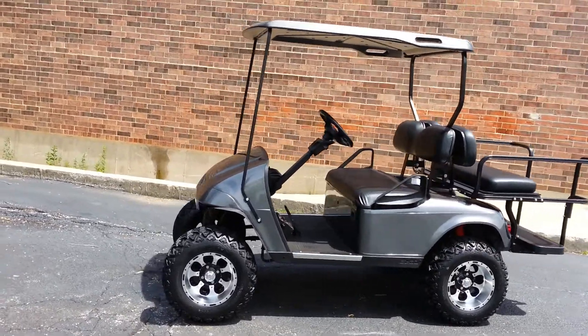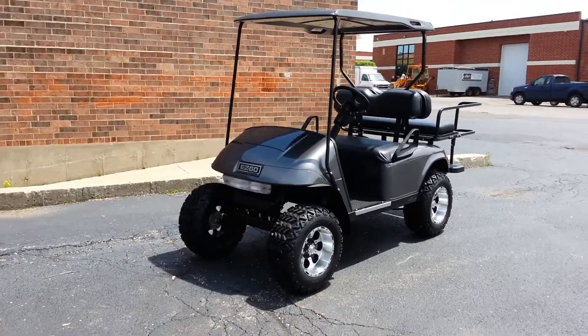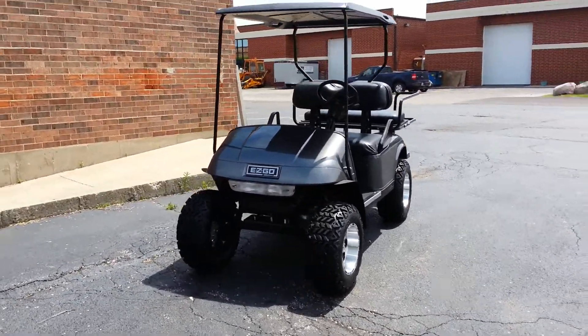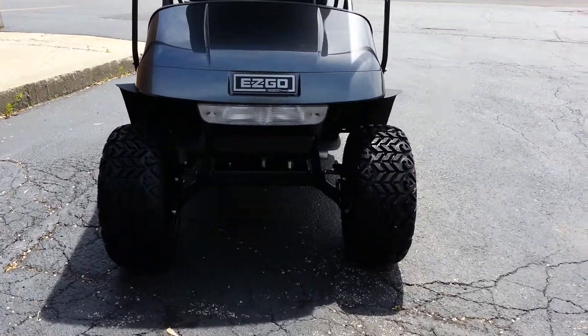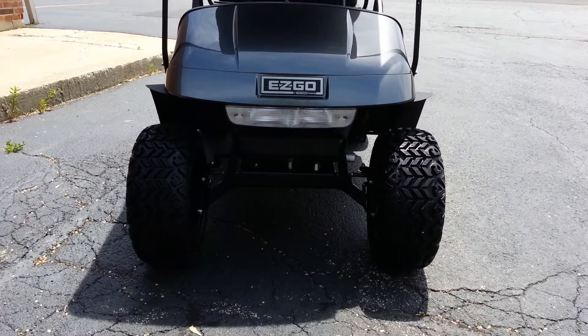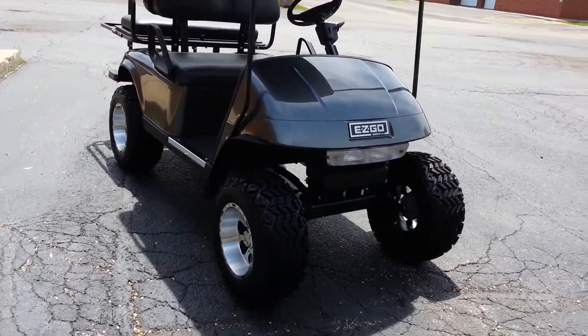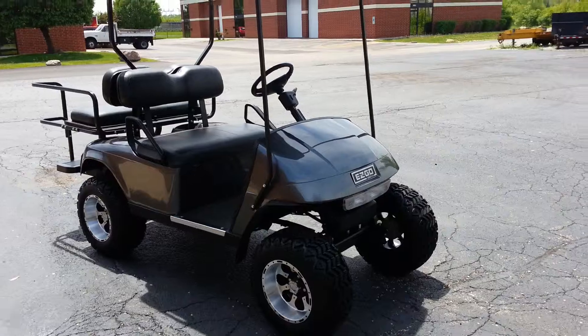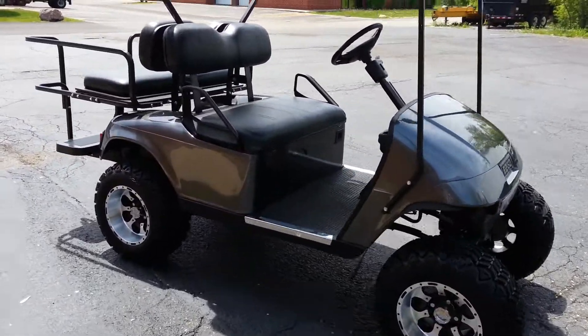As we go around, to add to the equation, we have brand new Trojan black box batteries in this cart as well. We utilized the EasyGo 4-inch factory lift kit. It comes with brand new spindles. We also installed the fender flares. The shocks have red shock boots on them as well.